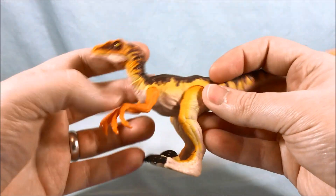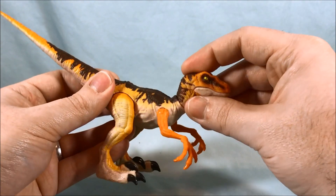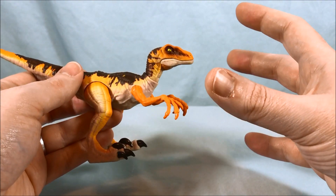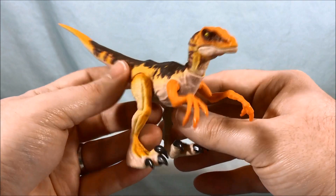Here is the Velociraptor out of the packaging. I kind of like this more basic color scheme for the raptor — it definitely reminds me of the raptors from the first movie. In Jurassic World we got a bunch of Velociraptors with fancy color schemes to make them stand out, but I am kind of a fan of the just original generic color scheme.